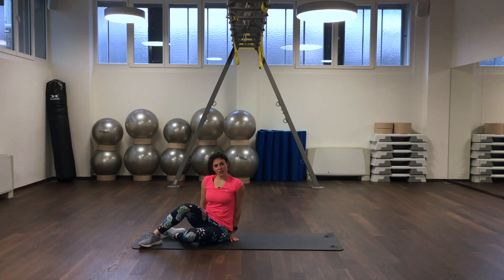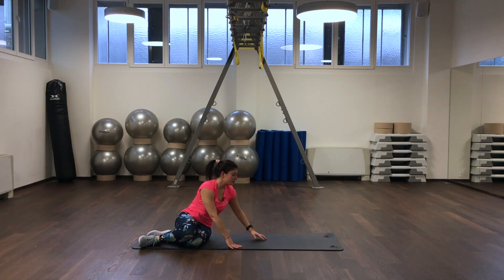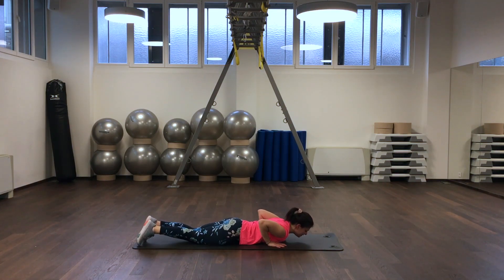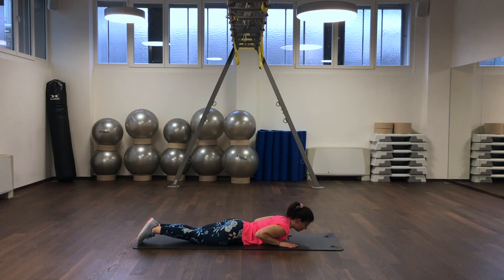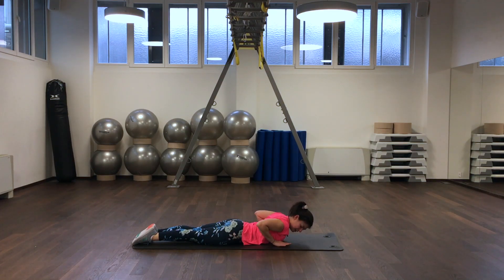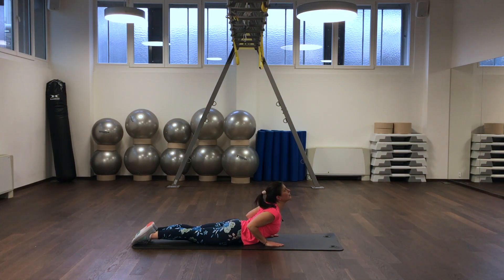We switch sides and come into a cobra position on our mat. Bring your shoulders back and down, straighten your legs, pull the navel in. Your hands are on the outside of your chest. Now you push up your upper back, take your look to the ceiling, and enjoy the stretch in your whole back.